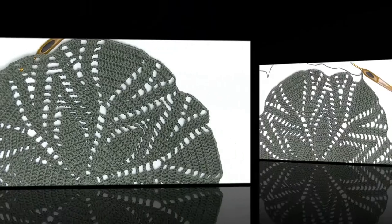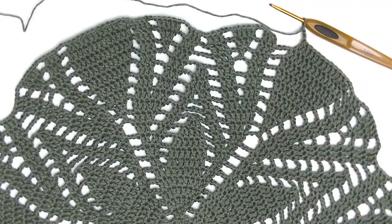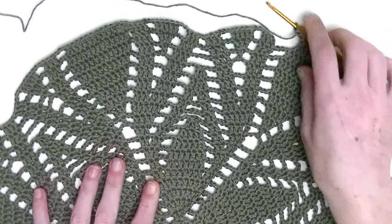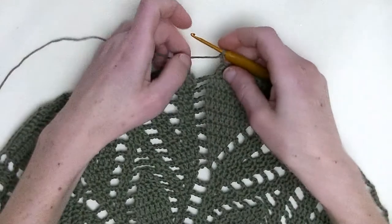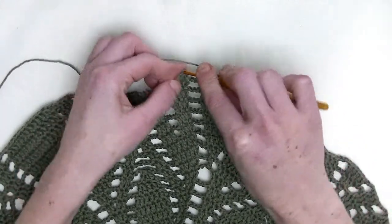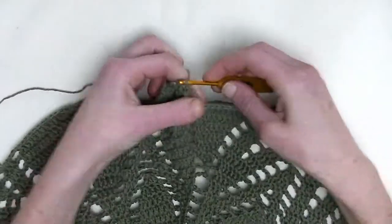We'll finish this row together. I crochet it around and close this round with a slip stitch into the third chain we started with — one, two, three, there it is. Now you make a slip stitch, like every other row you've done before.